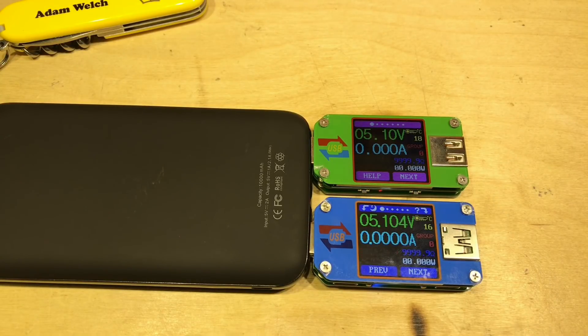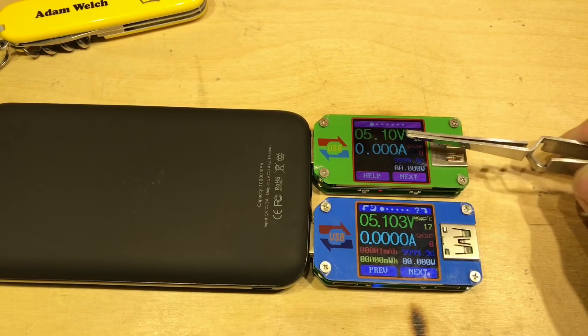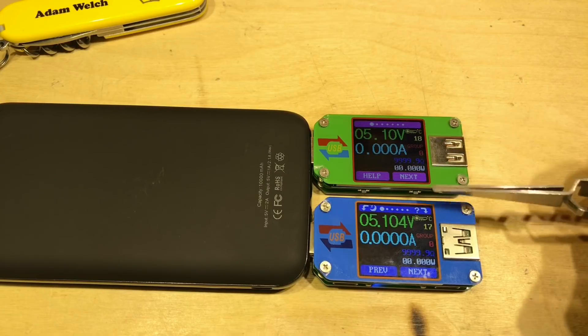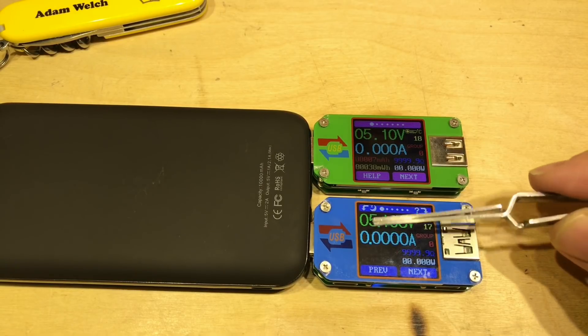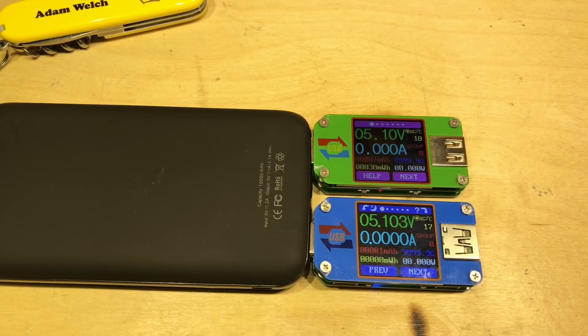The company logo has been updated and is slightly animated on the UM-25 — not very important, but both units are now showing 5.1 volts. The UM-25 is showing both voltage and current to an additional decimal place: we're seeing 5.10 on the UM-24 and 5.103 or 5.104 on the UM-25. That's one of the major improvements — they've changed the analog-to-digital converter to give that extra decimal place.